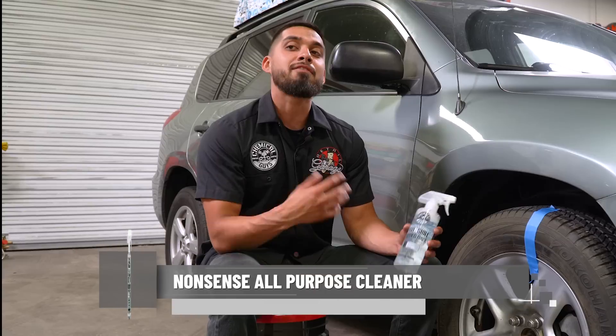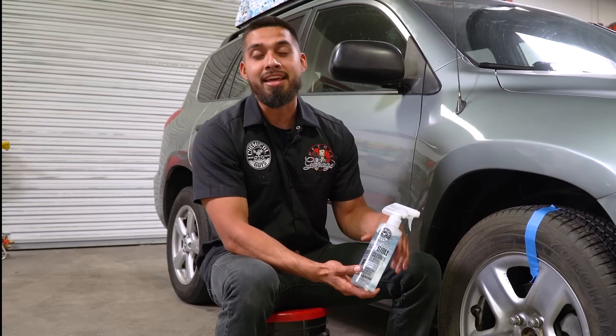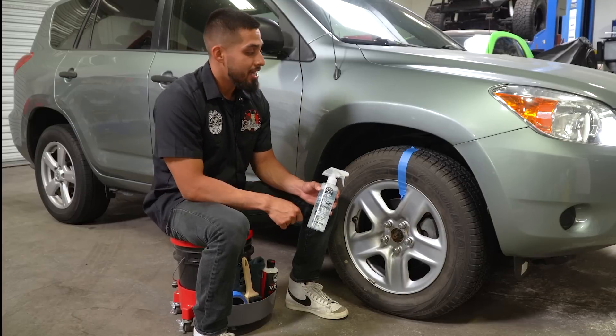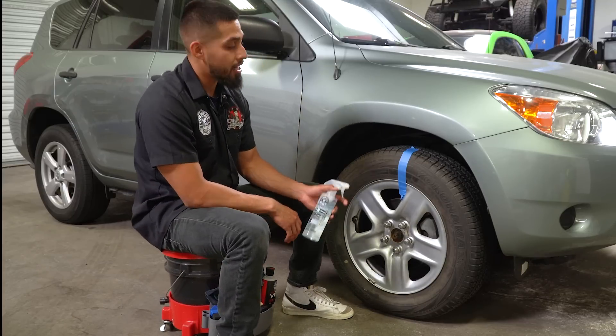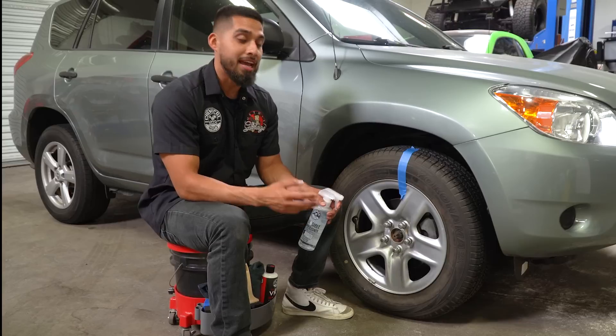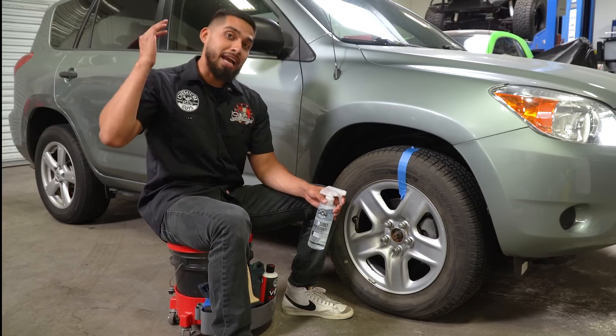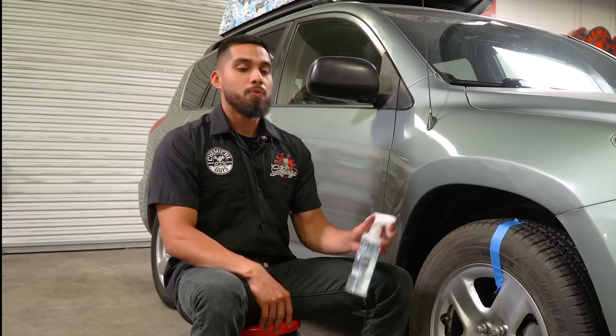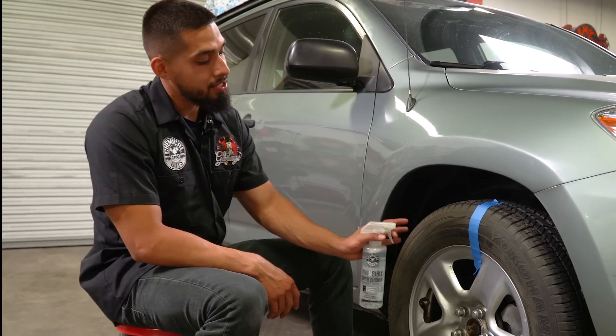Nonsense Super Cleaner is an all-purpose cleaner that virtually works everywhere — your engine bay, your interior, your exterior — you can use it anywhere as long as you dilute it to your needs. In this occasion I'll be using it full strength out of the bottle, because this is actually a spare tire that has been sitting behind the car for the past two years. So we're going to get Nonsense Super Cleaner and get to the cleaning action.